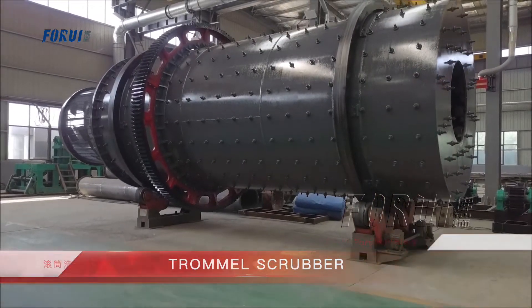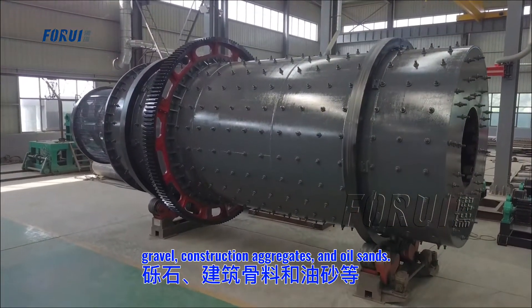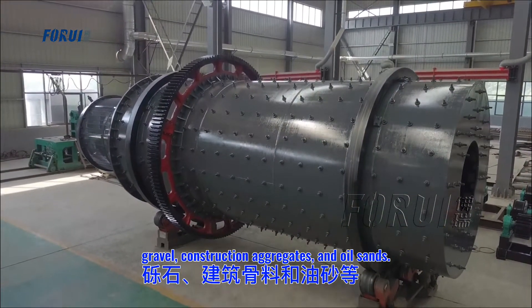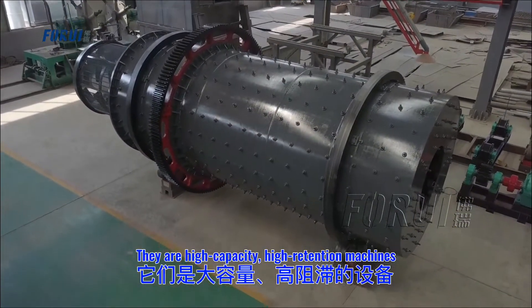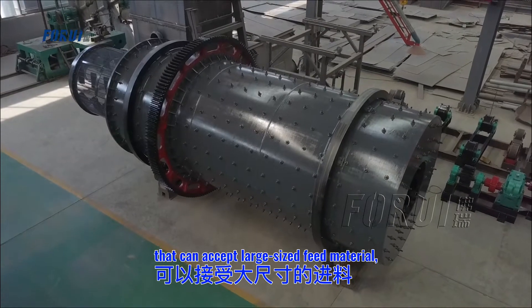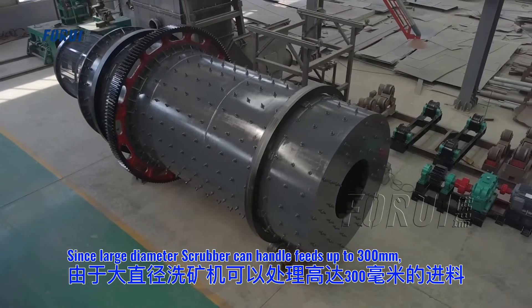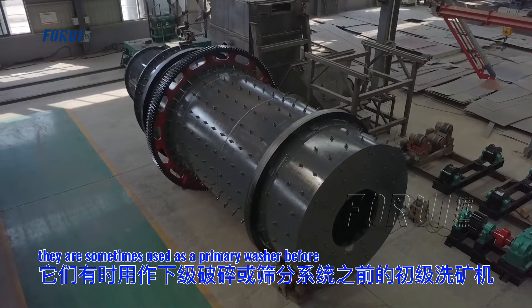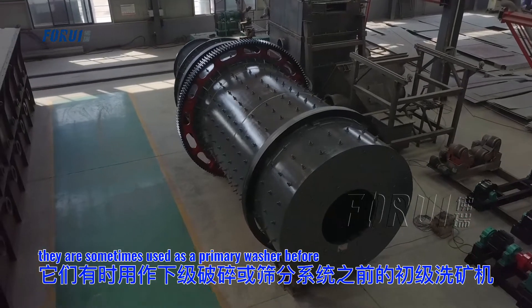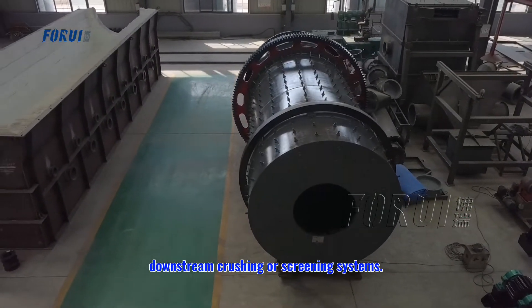The Trommel Scrubber is used to wash crushed rock, gravel, construction aggregates, and oil sands. They are high capacity, high retention machines that can accept a large size of feed material. A large diameter scrubber can handle feeds up to 300 mm. They are sometimes used as a primary washer before downstream crushing or screening systems.